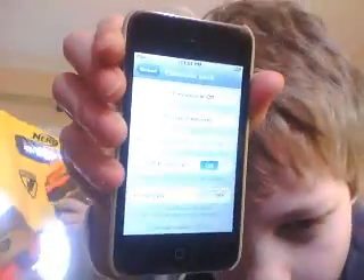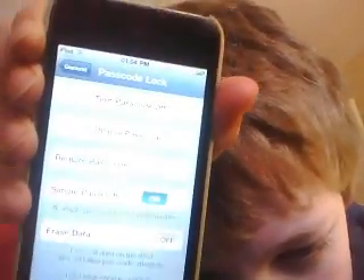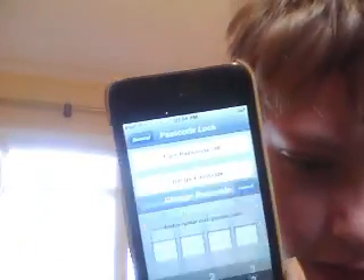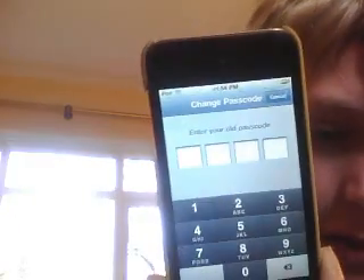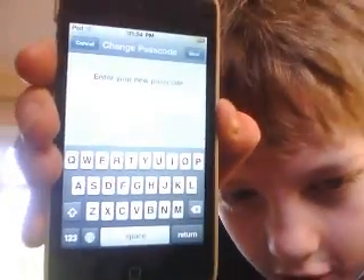This is what it would look like if you had a four-digit one — this is how it would look. On a simple passcode, you switch it to off, and then it will ask you to type in your four-digit passcode. Then it will say change to a new passcode, so you type in whatever you want, click next, and then it will say retry, so you type in exactly the same.